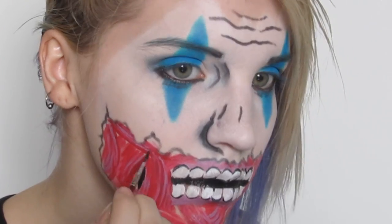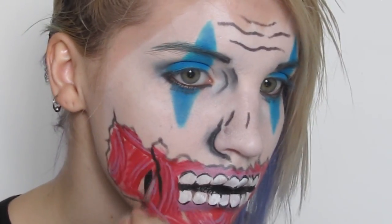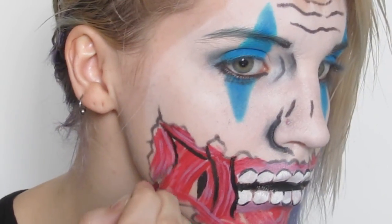In areas I left bare in the muscle area, I filled them in with black to give some strong depth, and then outlined the muscle groupings to make them stand out more.